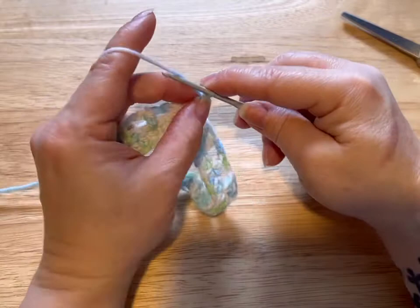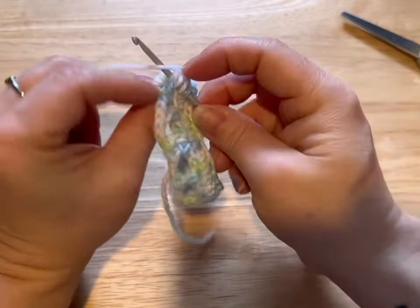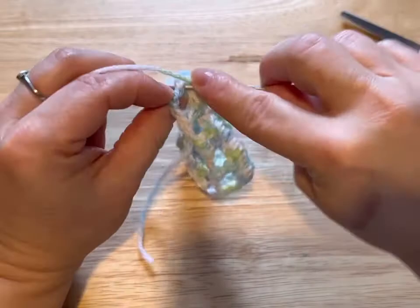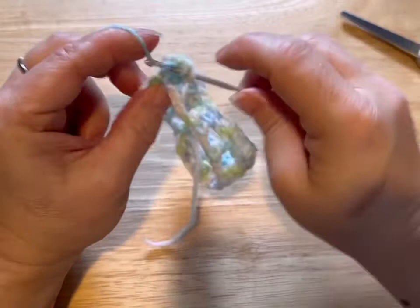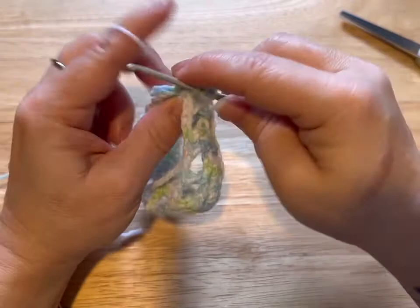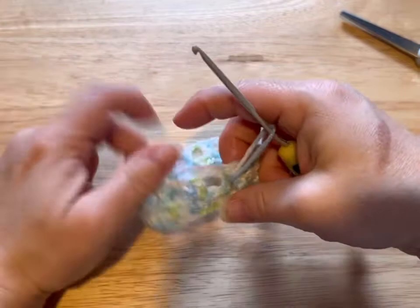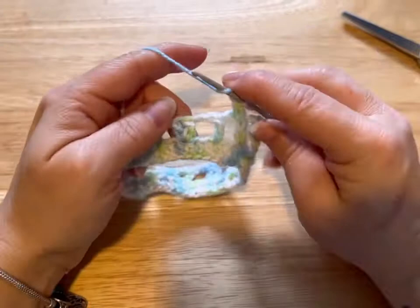Once you've got your five, counting the chain three, you're going to chain one. Now you're going upwards along the other post — yarn over around the post, go through two loops, go through two loops — we're doing five again. There we go, we've created one of our little scales. This is called the crocodile stitch; I like to call it dragon scale. Now we're going to skip the single post.